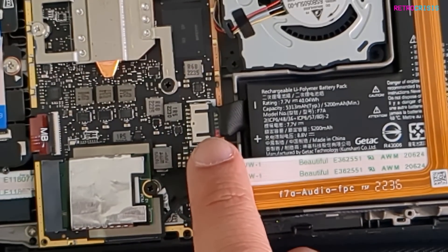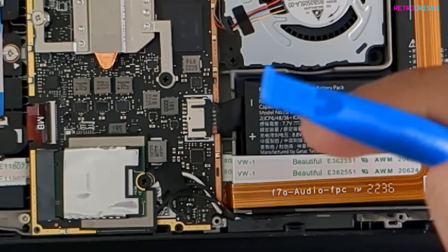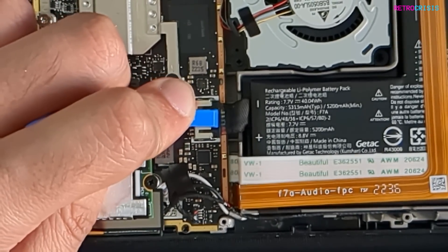Now we've got this here, which is the battery connector. We need to disconnect the battery before we replace any hard drives or anything. I'm going to use my little spudger to remove the battery connector.